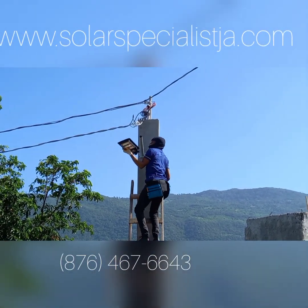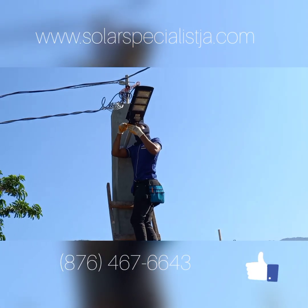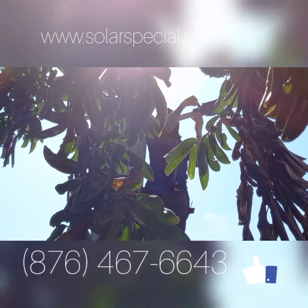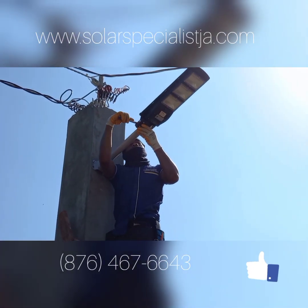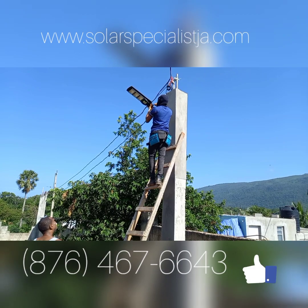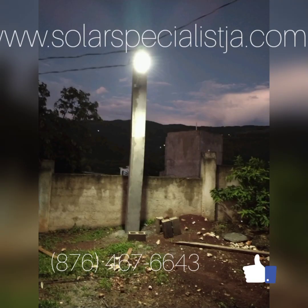I'm asked this question all the time — customers just looking for a small system to provide them with some lights outside. Now there's another solution to this problem: you can simply put up some solar lights, and these lights are very inexpensive.